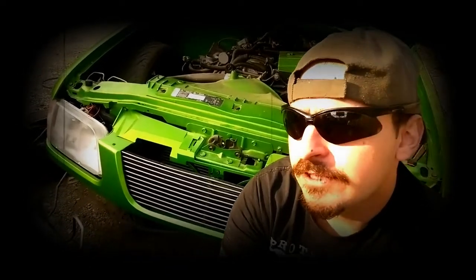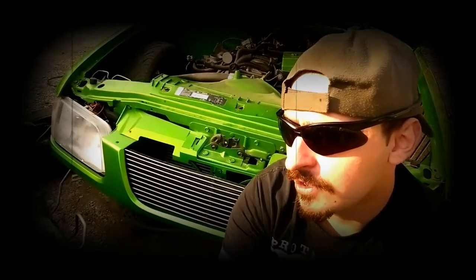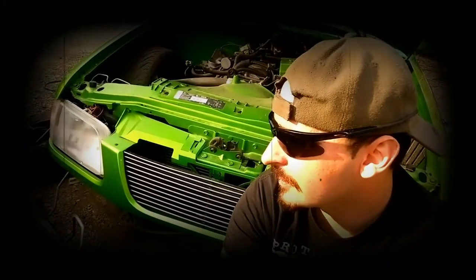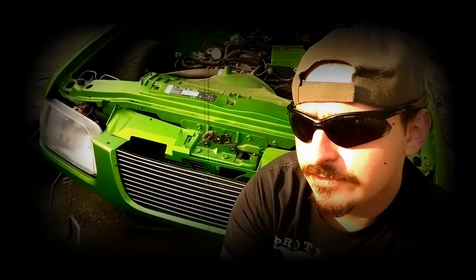My buddy has a perfect one, and he V8'd his S10, so he don't need the 2.2. I need the 2.2, so me and him came to a deal on it, and we're going to be putting it in the green tin here in the next couple weeks coming, so definitely stay tuned for that.